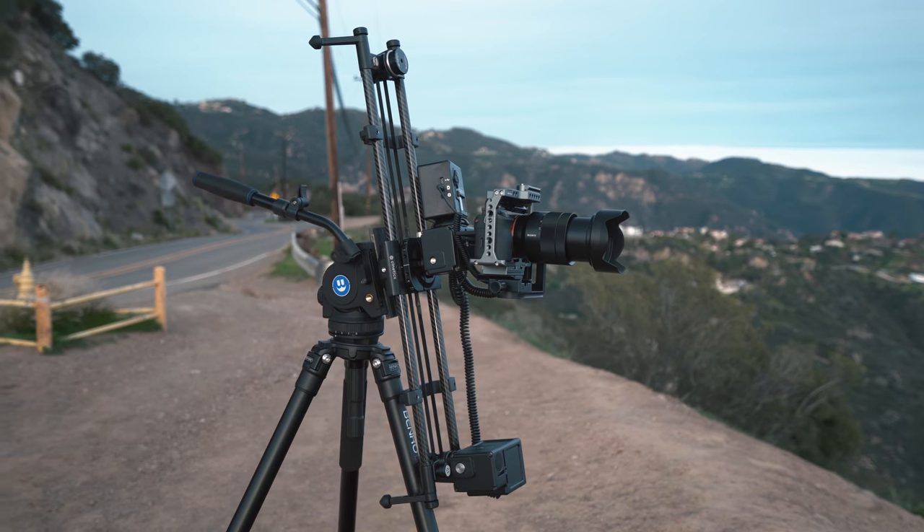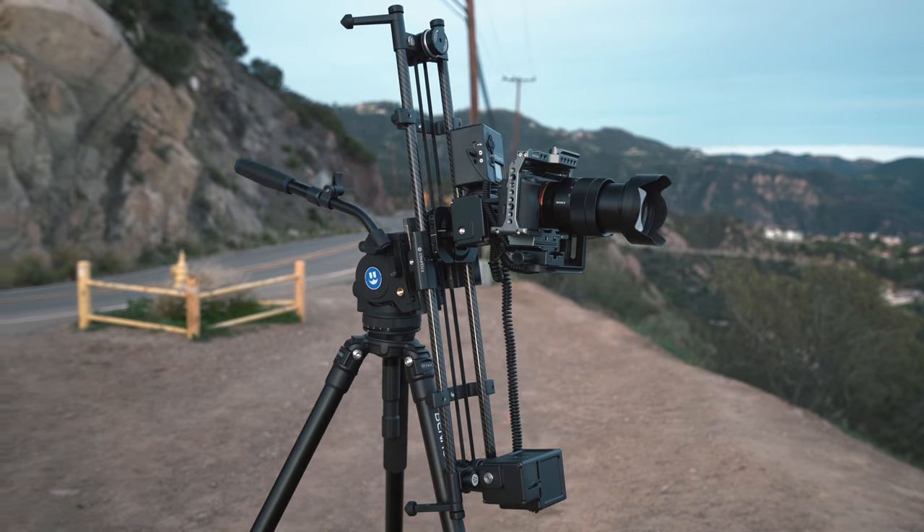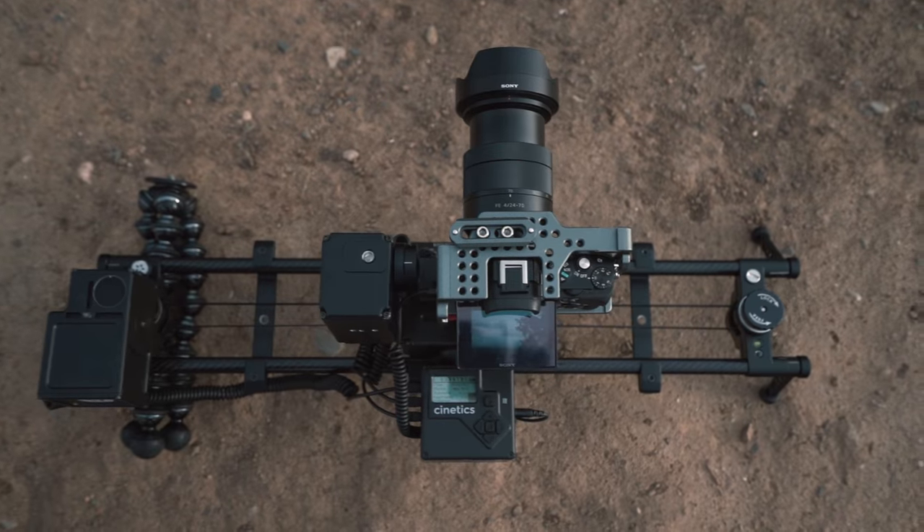The slider motor is capable of lifting 10 pounds vertically, while the pan and tilt motors can support 5 pound cameras. Again, this is something that you will not find on any traditional motorized system. The ease of use, the portability, and the power is very rare to find.